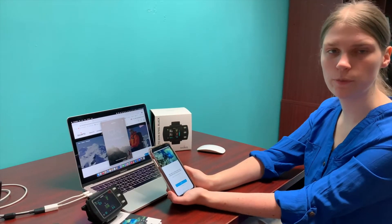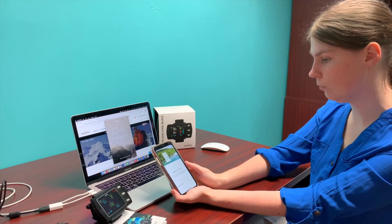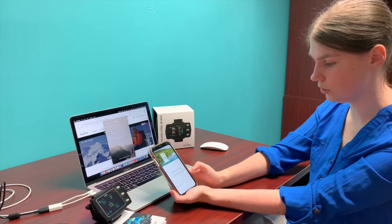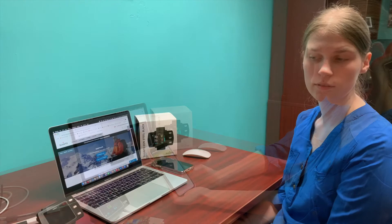After your pairing is complete there's the initial setup. You're going to click start, and then it wants to know your dive location, so I'm going to turn that on and click next. The initial setup is complete. And don't forget to go to the Suunto website and register your dive computer for future support.